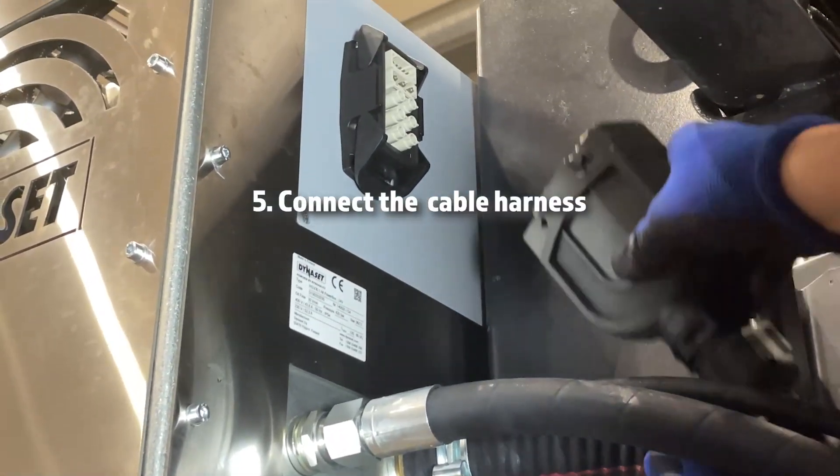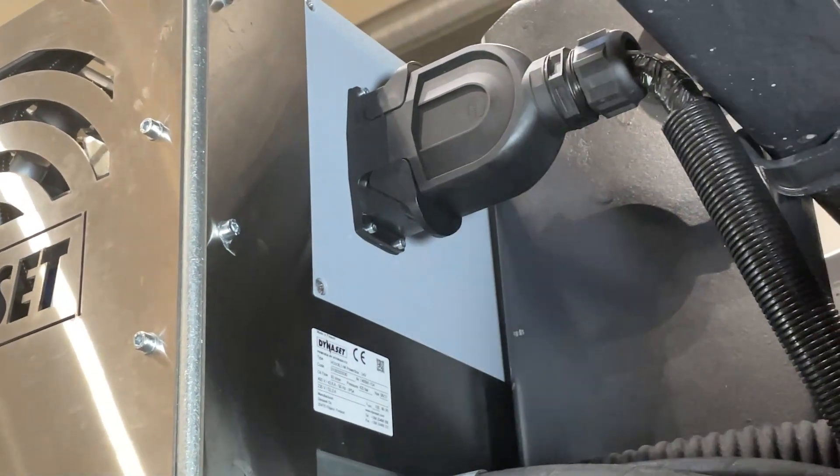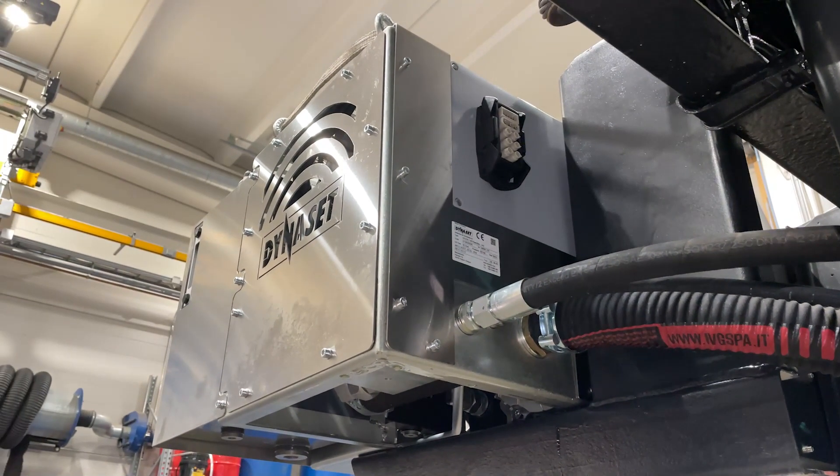And finally, connect the cable harness. And there you have it — Dynaset for all your hydraulic needs.